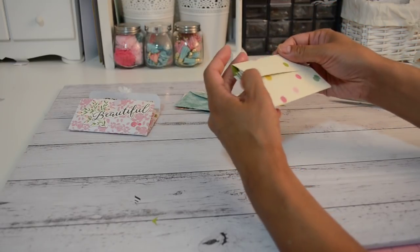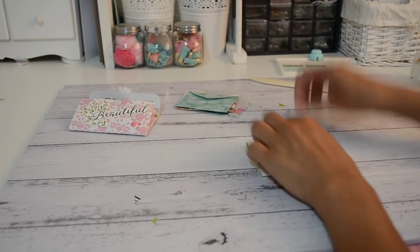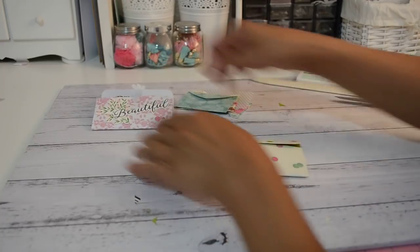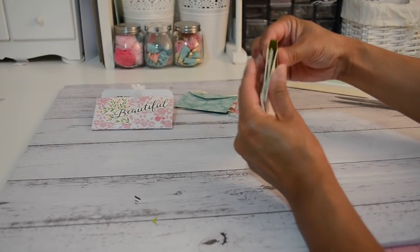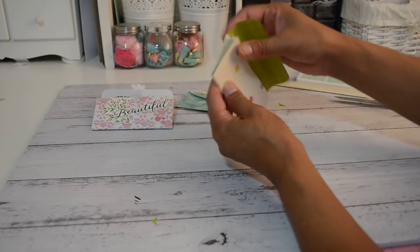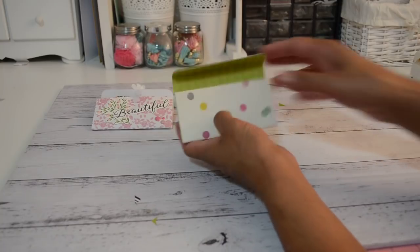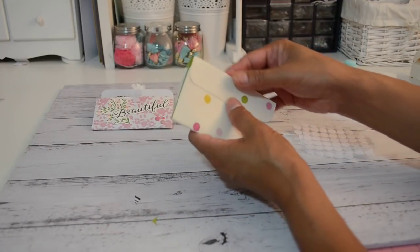This next part is also optional. If you don't have the We Are Memory Keepers envelope punch board to create these tabs, you can just use normal note cards without the tabs and don't need those score lines — just fold that flat down. But I like having the height so you can add goodies that sit a little higher than your actual pocket. Then add velcro dots — stick one to the bottom to keep your closure closed.